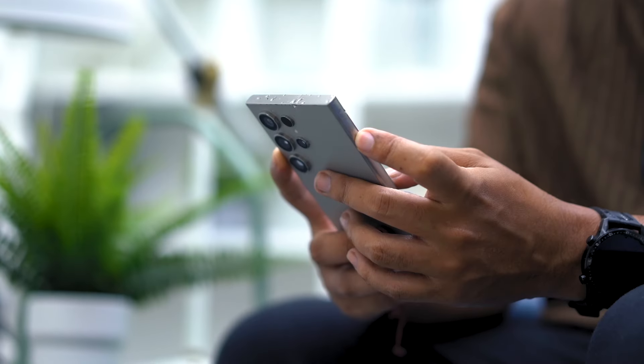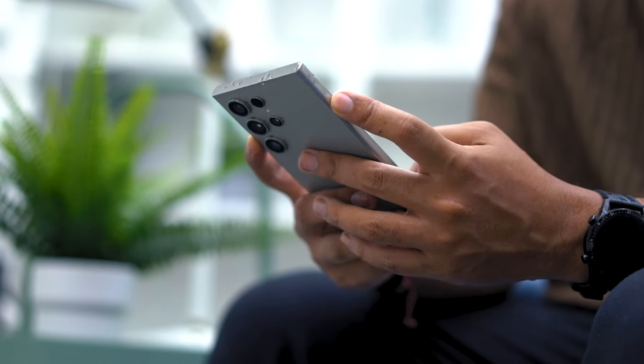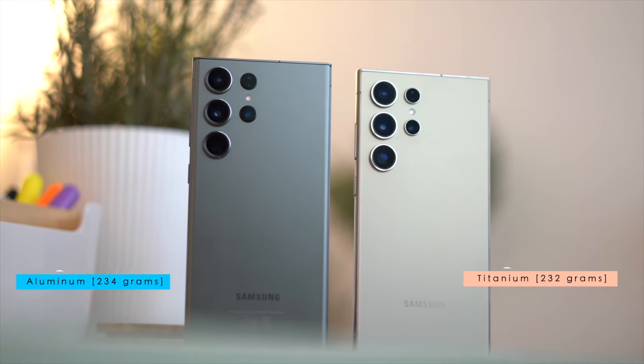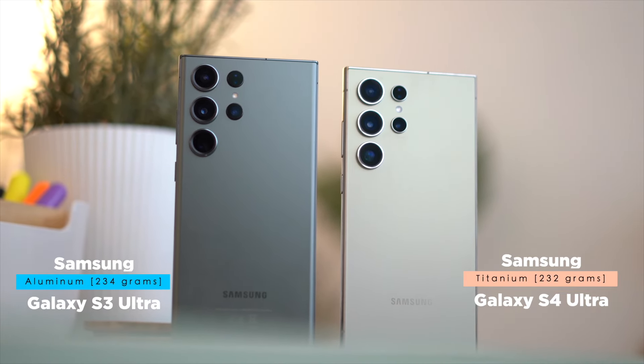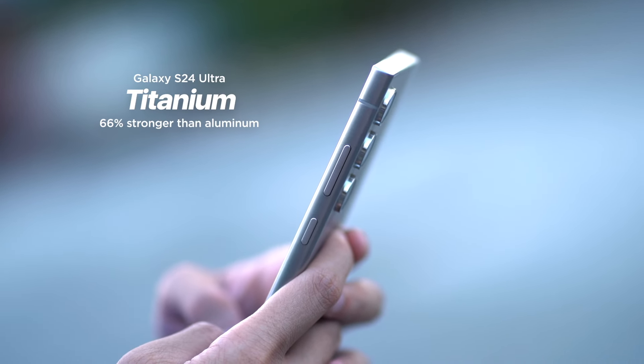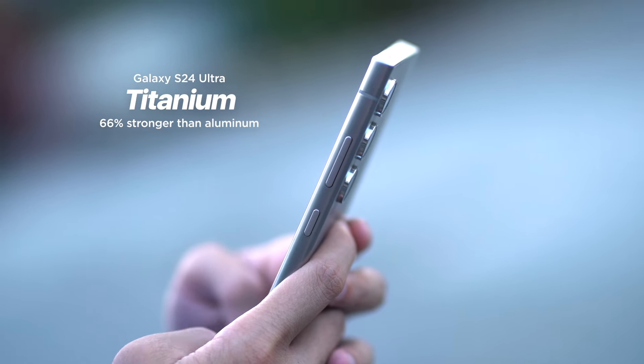One of the first things you will notice when you hold the Galaxy S24 Ultra is the grip. It feels more chunky or boxy compared to the Galaxy S23 Ultra. A number of people in our team immediately noticed this difference the very first time they held the device — a significantly noticeable, very conspicuous change. You can actually feel the weight difference between the two, despite the Galaxy S24 Ultra having a lighter titanium chassis compared to the aluminum material of its predecessor. Titanium is stronger but also weighs heavier.